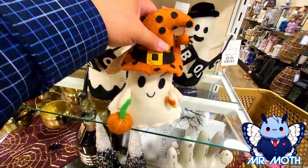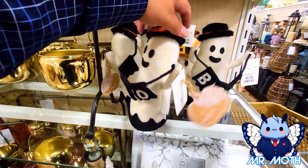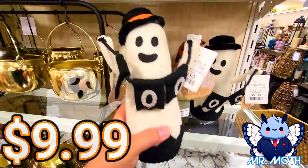Two of them. What else do we have? We got another ghost. It says Boo on it. This is pretty cool — I'll give you a little turnaround peek. This guy is $9.99. He looks really cool. I'll get him too, that way they all have buddies.